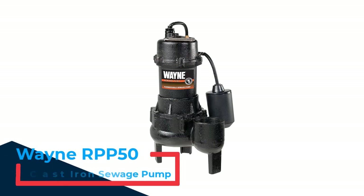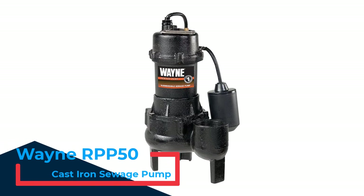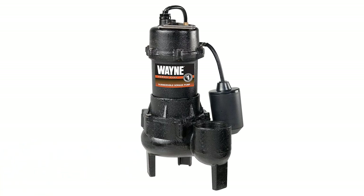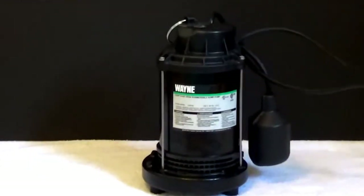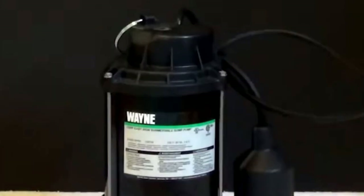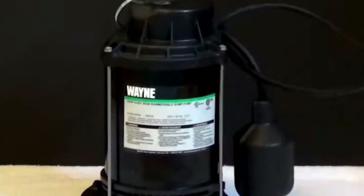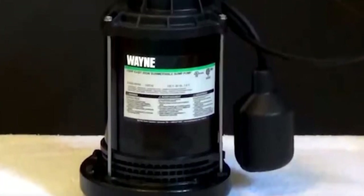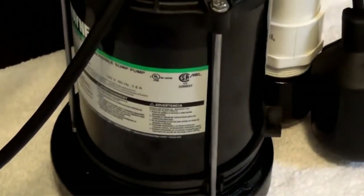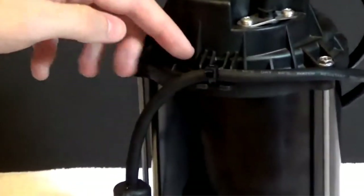Number 1: Wayne RPP50 Cast Iron Sewage Pump. With its durable construction and large intake, this sewage pump is well-suited for nasty conditions. The 1.5-horsepower motor is capable of moving up to 103 gallons of water per minute at 5 feet of head. The 2-inch discharge fits standard plumbing and produces enough suction to handle solids up to 2 inches in diameter. A large float switch automatically shuts off the pump when the water level drops to 7.5 inches to prevent burning out the pump motor.